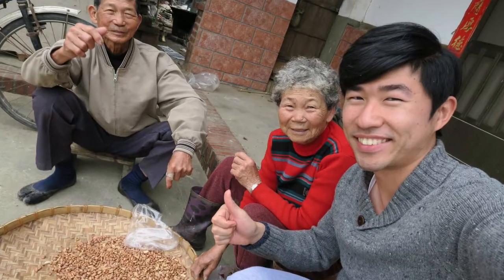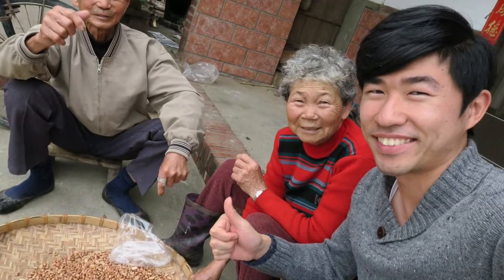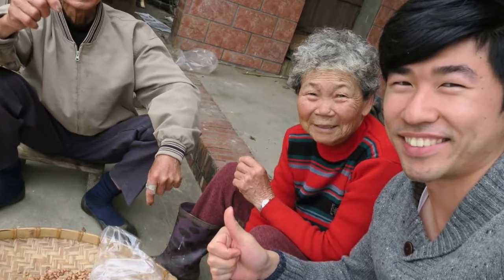Every time I visit my grandmother, she always cooks this dish in the winter. So for me, this is also the taste of memories with my grandparents. Now let's check the ingredients.